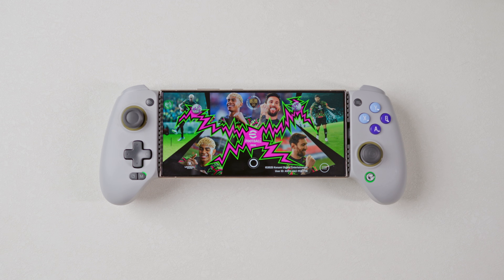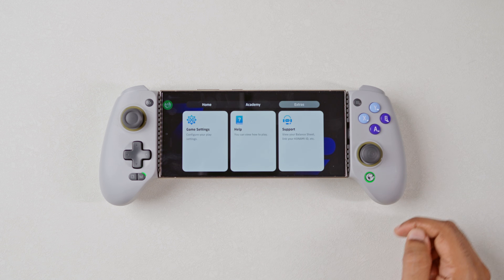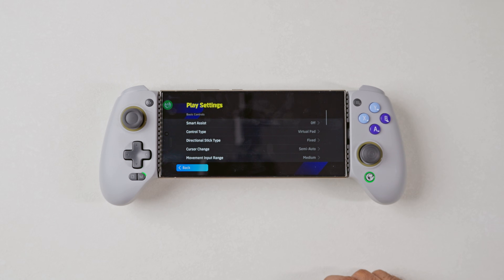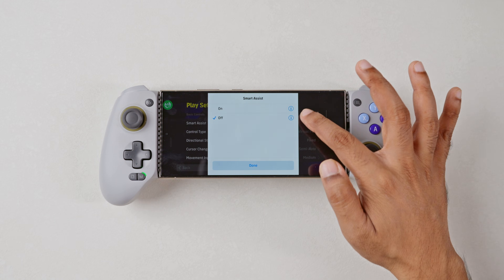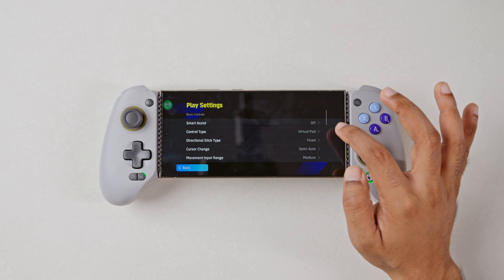In order to use your game controller with Mantis in the most efficient manner, you need to make some changes to the game settings of eFootball. First up, go into Extras, click on Game Settings, go to Play Settings, then turn off Smart Assist. In Controller Type, you'll have to select Virtual Pad instead of Touch and Flick.